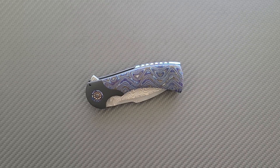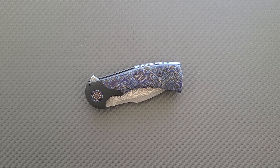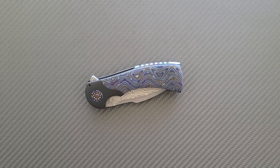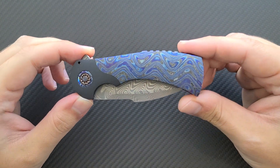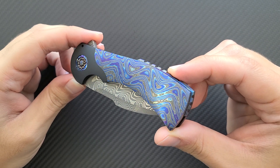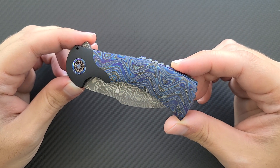Hey everyone, Dr. Frunke here with an awesome new knife consult for you on the Frank Fisher Fury. Now I've already made a video a while back on the Framelock Frank Fisher Fury — that's a lot of F's right there. This is the bolster lock version and this is my newest acquisition to my custom collection.